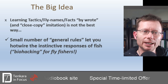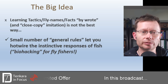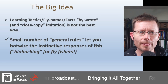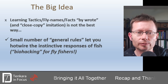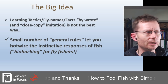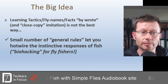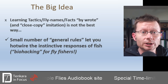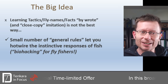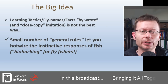Those things are useful, but they come in the wrong order when learning about fly fishing. What we really need first is a smaller number of generalized, universal rules based on the biology of the fish. If you understand how to exploit and hotwire those responses, that's what gives you this biohacking approach to fly fishing. It's much more effective, much faster, and much more adaptable — less fragile when conditions differ from the textbook or from the last time you were fishing.